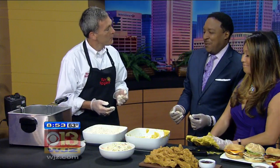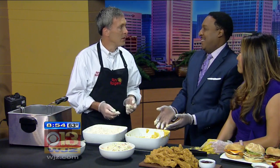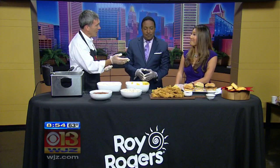So you were talking about Roy Rogers being kind of a throwback — for folks who are local, a throwback to the 70s. That's right. In fact, it started in 1968, so next year we're going to celebrate our 50th anniversary in business as a Roy Rogers brand. We're excited about that, and we've got great food to offer — not only the chicken strips, which you can bring to pro, college, and high school football games.